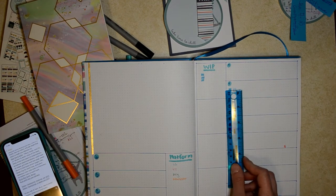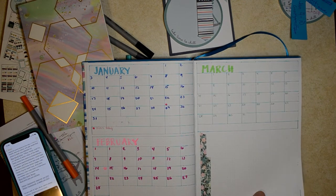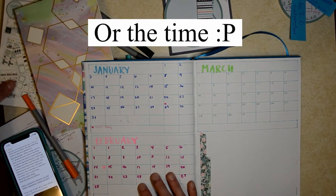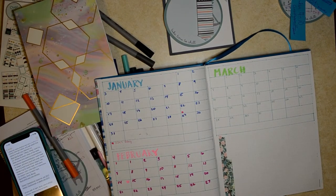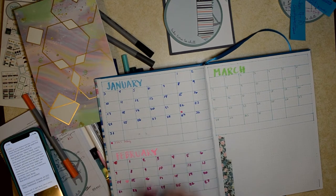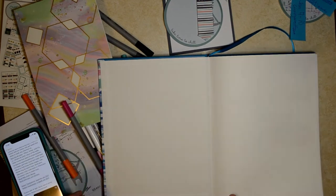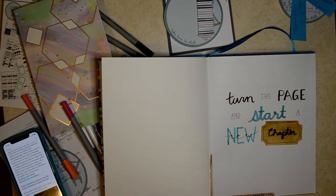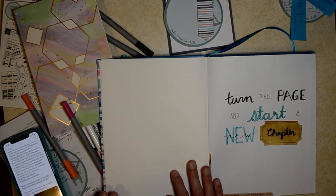I definitely advise using a ruler. I'm one of those people who does not use pencil first because I just don't have the patience for that. If you mess up, just go over it or put a sticker down, put some tape down, do white out, or do what I did at the beginning and put some scrapbook paper down. Test all your lettering out somewhere else, or do pencil if you want to keep it prettier.